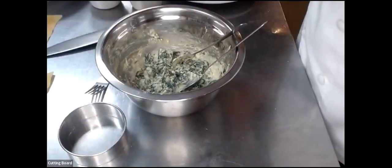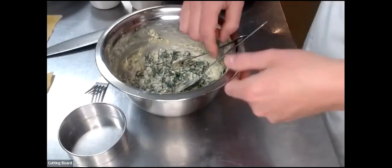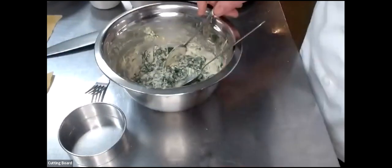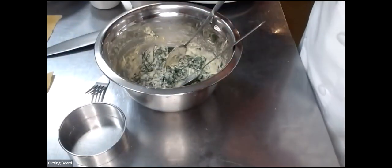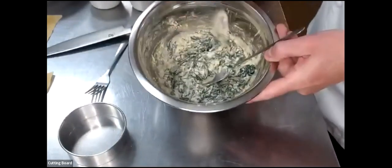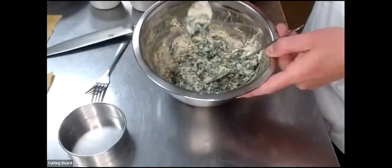Basically I cook it, get it to the pigment, the color — the par cook, the slightly cooked that we want it to be. And then I run it under cold water which stops the cooking process. After that, make sure I get all the liquid out, squeeze the liquid out, give it a rough chop, mix it together, and keep it in the fridge overnight. This allows us to have a firm filling so it doesn't run all over the place.